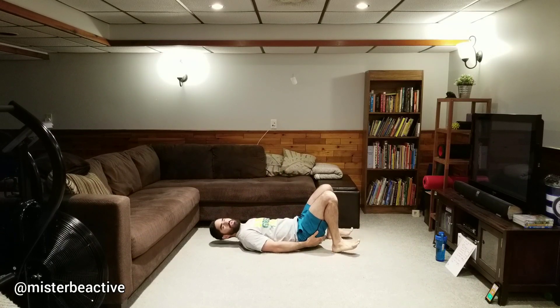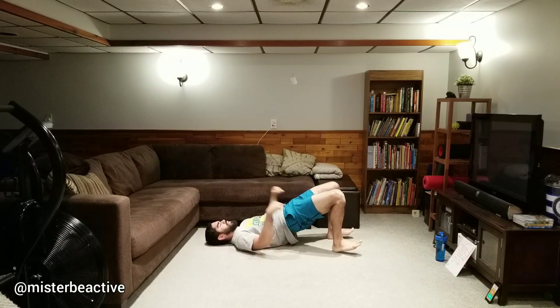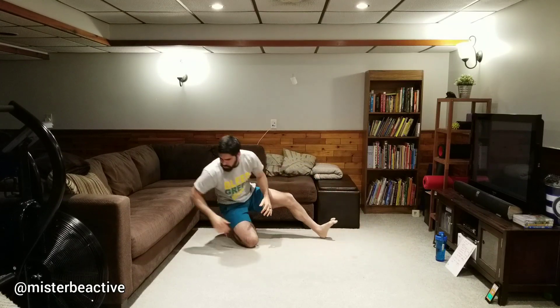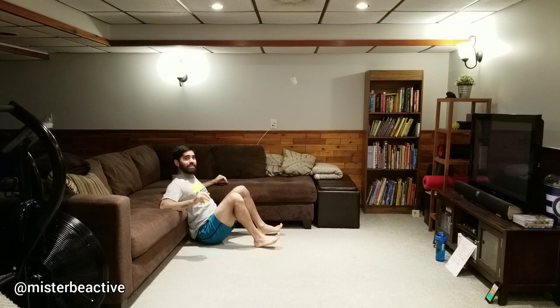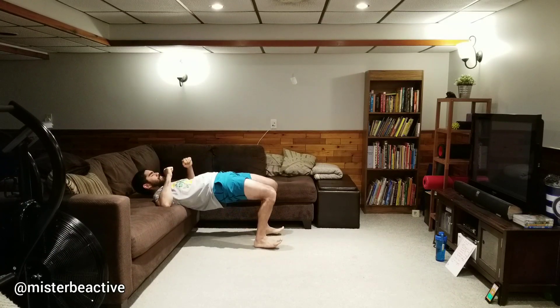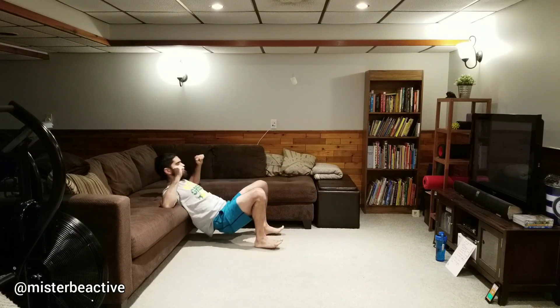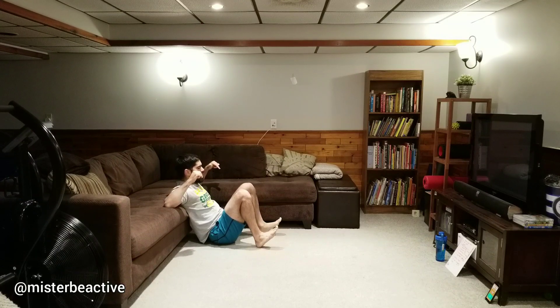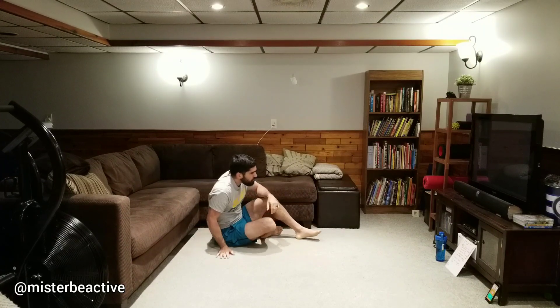For the glute bridge, lie on your back with heels pretty close to your hips. Drive your heels into the ground, squeeze your glutes, pause, and tap down — make sure not to over-arch your back. To advance this, use the couch with your shoulders elevated, which increases the range of motion. Dig your heels in, up and down, squeezing your glutes and looking straight forward. You can do feet flat or heels only — feet flat engages your quads a bit more.